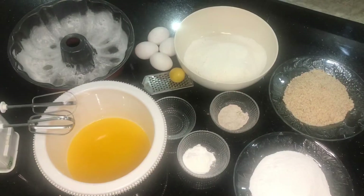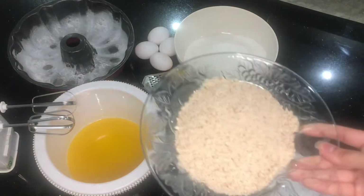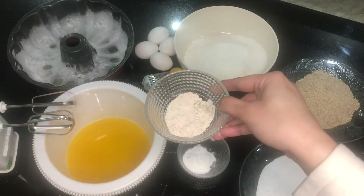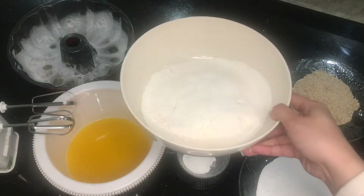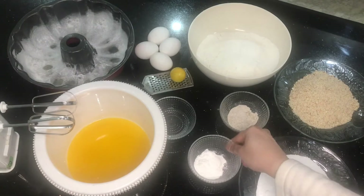Let's look at the ingredients together. I'm showing you some caster sugar, some ground almonds that I ground at home, and some ground cardamom that I did myself with some sugar — very easy to do in a coffee grinder or pestle and mortar. We also have some all-purpose flour, bicarb of soda, and baking powder.